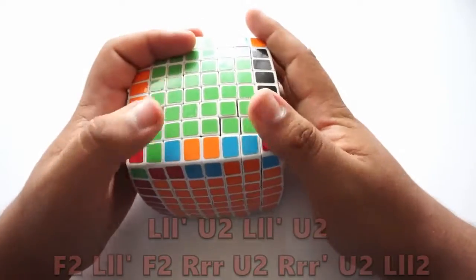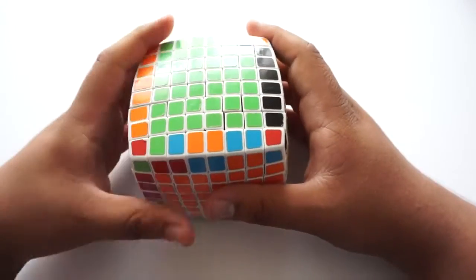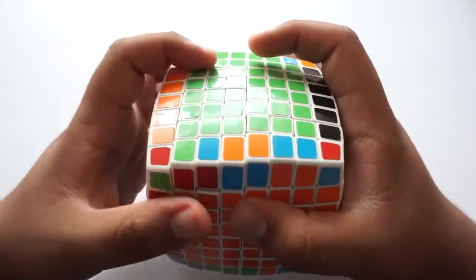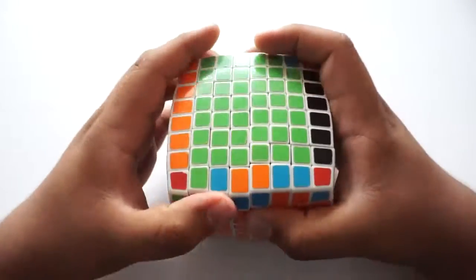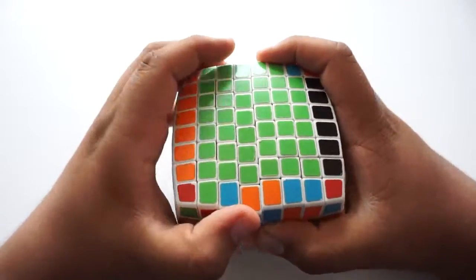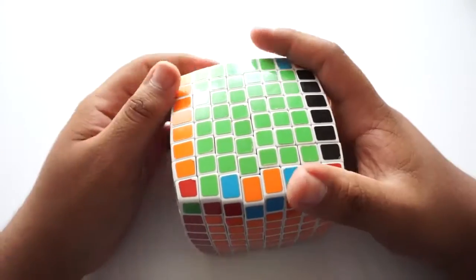If you get parity on these two, use the same algorithm as before, except this time you're only gripping up to here — not all the way to the center like last time, only over here, leaving the centers alone. So you grip it to one, two, three — there. And if you got edge parity on this phase, just grab it right here and do the algorithm, trying not to touch the edges you already solved. Once you're done with that, move on to the next step.